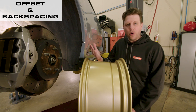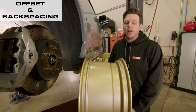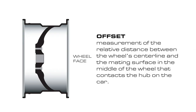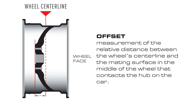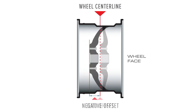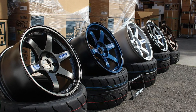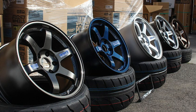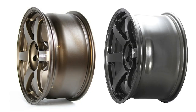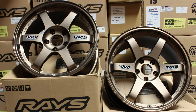Knowing your centerline is really important for understanding offset and backspacing. Lots of people tend to misunderstand or interchange those terms, but they are different from each other and they're important for different reasons. Offset is simply the measurement, usually in millimeters, of the relative distance between the wheel's centerline and the mating surface in the middle of the wheel that contacts the hub on the car. If they line up perfectly, the offset is zero. If the hub mating surface is closer to the inner lip of the wheel, the offset is negative. And if it's closer to the outer lip, then the offset is positive. The most obvious difference you'll notice with various offsets is how it affects the look and shape of the wheel face — regarding how flat, convex, or concave it appears — but it can also play a significant role in the vehicle's handling and driver feedback when changed by large amounts. So it's not only about styling.